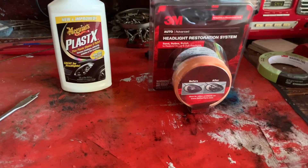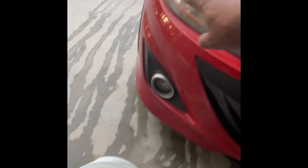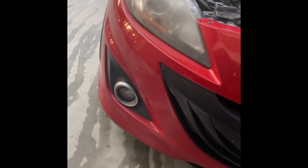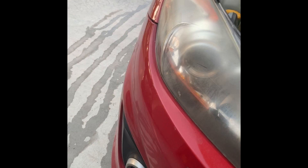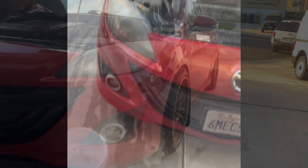First step: you want to wash your headlights, clean them up and get all the dirt and stuff off of them. Then once you're done washing them, you want to mask it off — tape around the headlight — and just keep going.